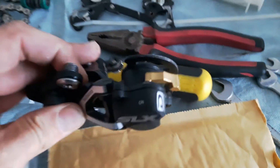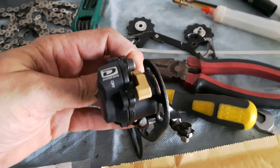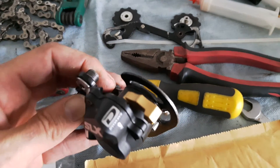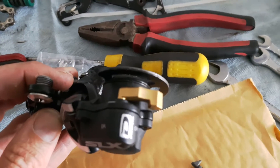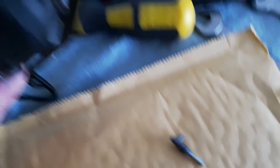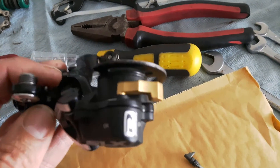It came really quickly, I think it was about £8 including delivery, and I've managed to fit it and it works an absolute treat. I think it's still a plastic switch, but it works exactly the same as the old one, and it looks like it's a bit more tucked up out of the way.